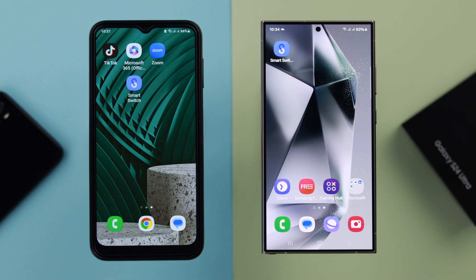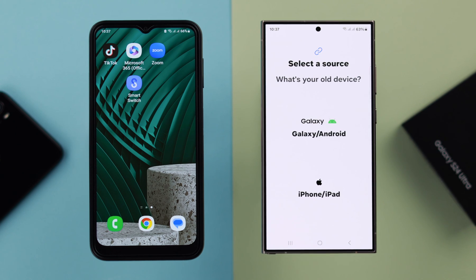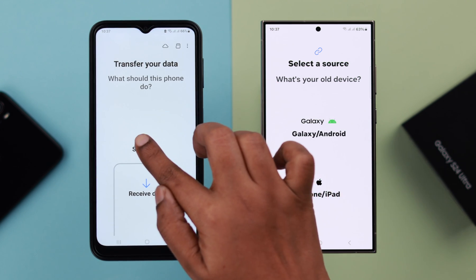Now first, I'll show you how to transfer if you have already set up your phone. Open the Smart Switch app and from here, tap on Receive Data. In your old phone, make sure to open the Smart Switch app as well, and tap on Send Data.